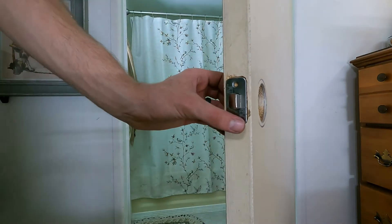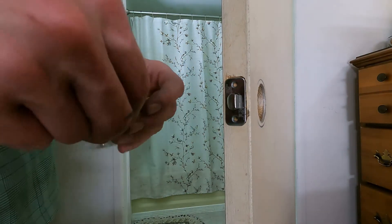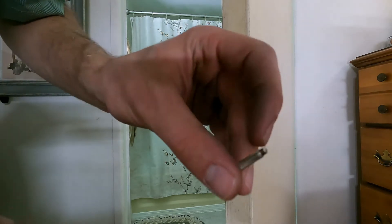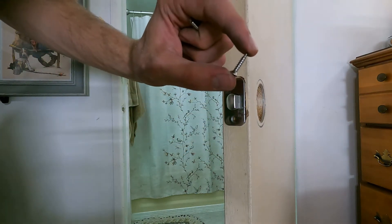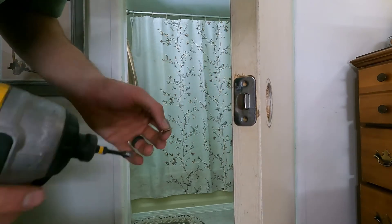All right, we're all set there. Now I'm going to take our bag of screws. We've got these long ones with a machine thread — a nice fine thread — and those are going to be what holds the knob together. Then we have these ones with the coarse thread, and those are what's going to hold the plate in place. Again, slope side facing towards the door jamb.